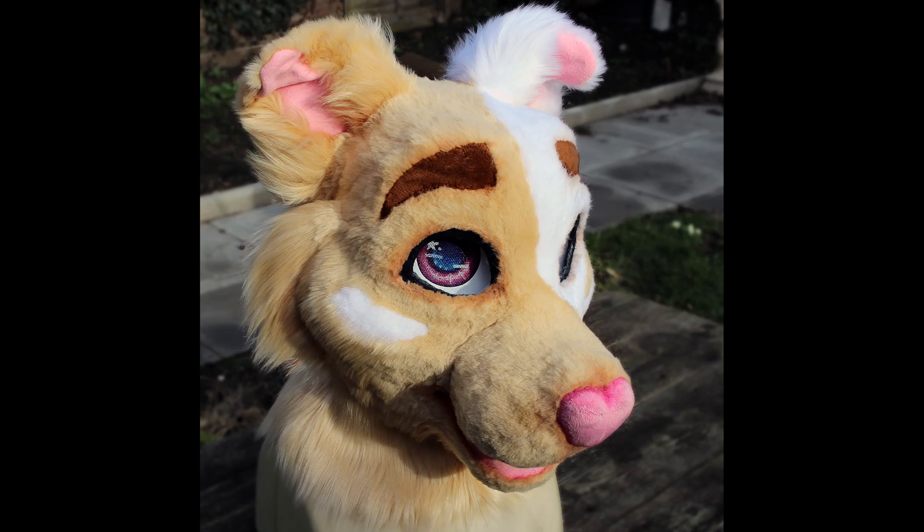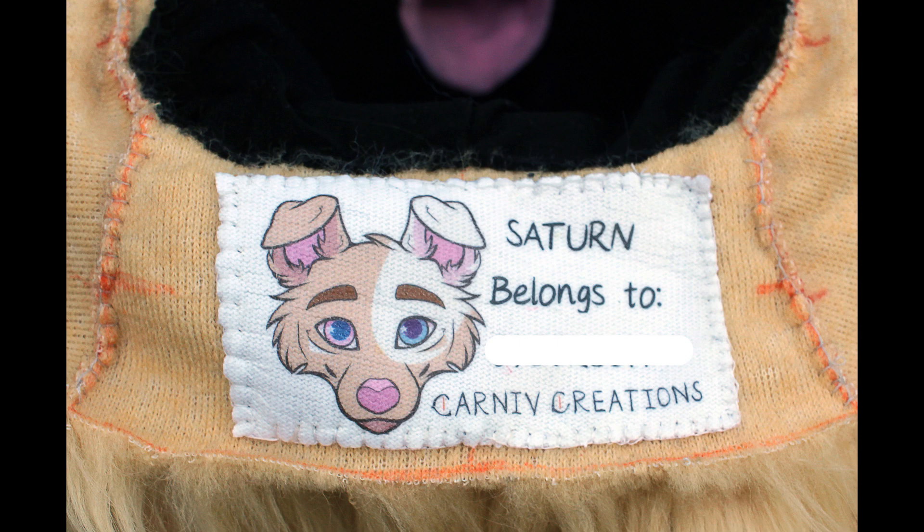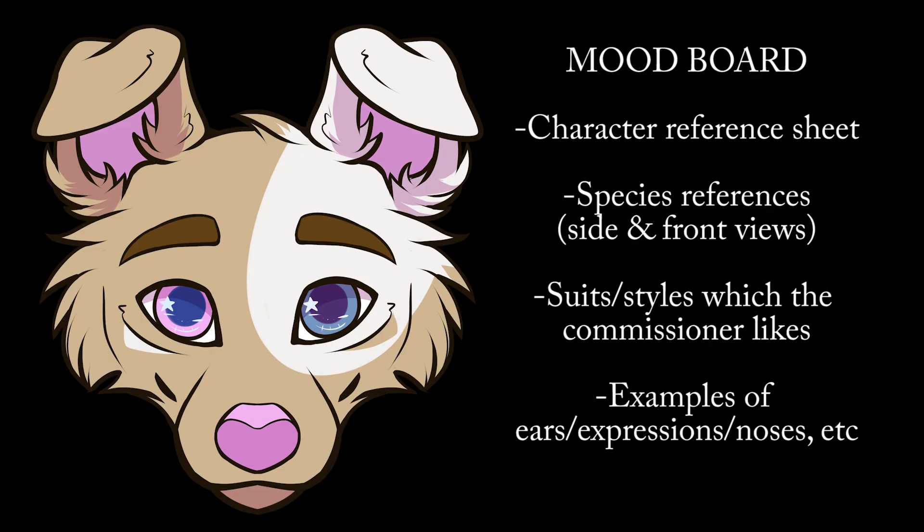Welcome to the video series on how I made this guy's head. In this first video, we will cover the base construction. Meet Saturn. He was a commission, and like all my commissions, he began with a mood board. I find it really helpful in capturing the style and species, and it also helps to understand exactly what the commissioner envisions.